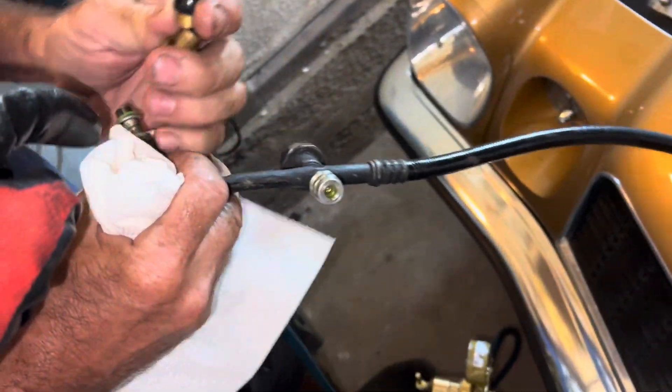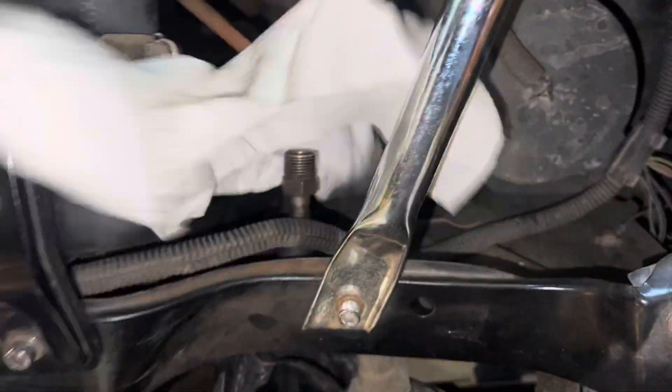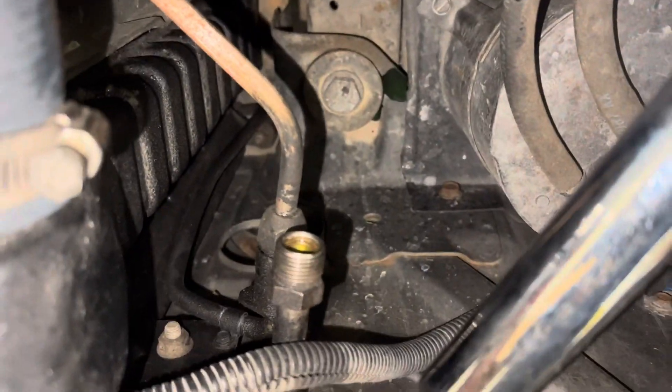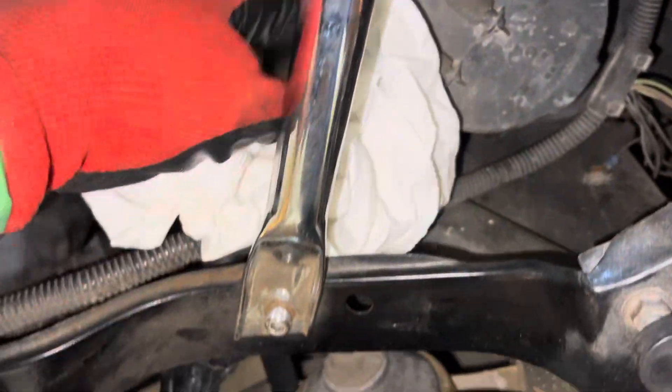Alright, video — I don't know what number, but we're pushing pressure through the liquid high side line. We're looking for a plugged condenser, so it's going in the high side at the bottom and we're trying to come out the top.